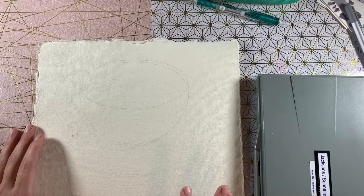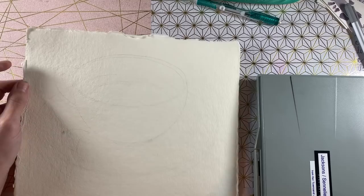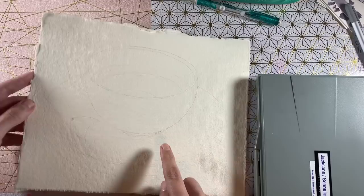We're going to be painting on this 140-pound handmade natural Indigo Arts paper. It's really pretty paper. I don't know if you can see the pencil marks, but you can see the teacup drawn there.